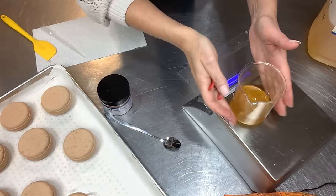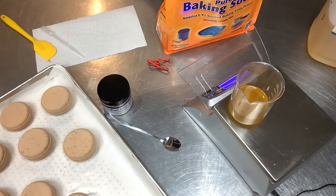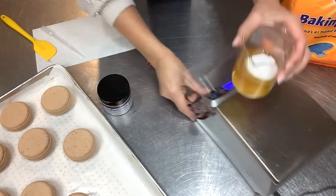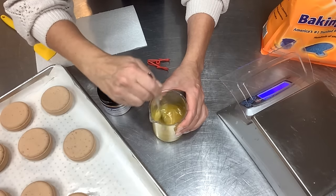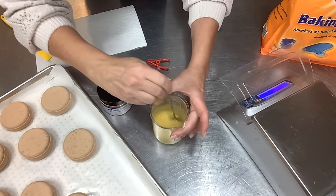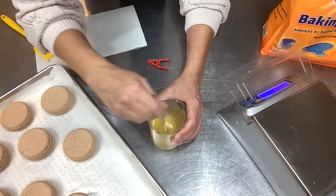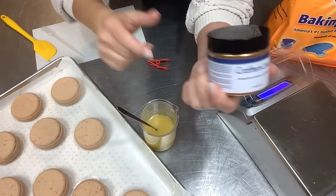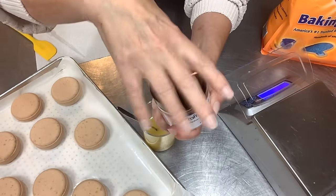I'm also adding a touch of fragrance — about 0.2 ounces — just a splash because I want the frosting to smell really pretty. Now I'm adding two ounces of baking soda and stirring to check consistency. I want to make sure there are no baking soda lumps before I add the mica. I don't want to add mica until it's completely smooth because the color could hide lumps. I'm using the same caramel brown butterscotch mica from the bath bombs, but going a little heavier in the frosting so it stands out.